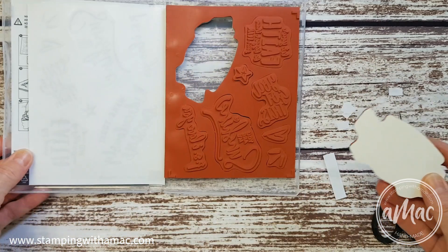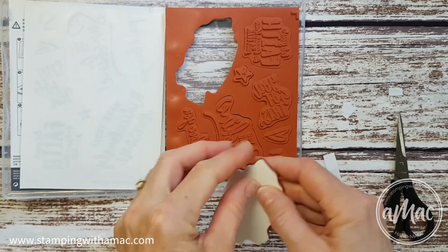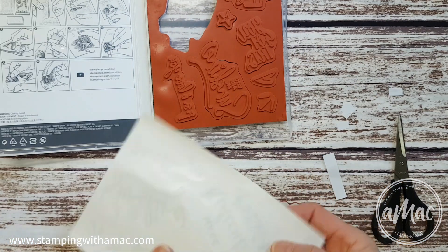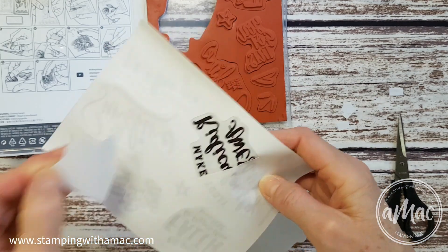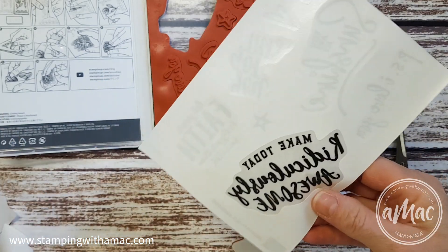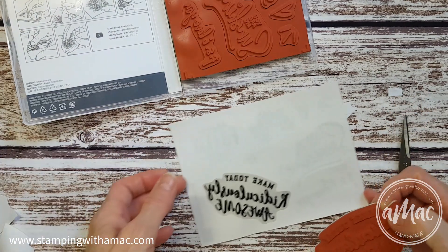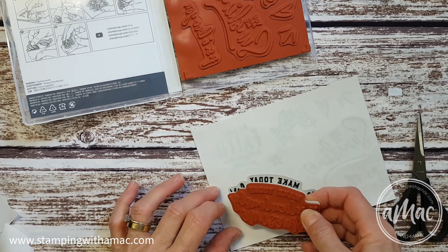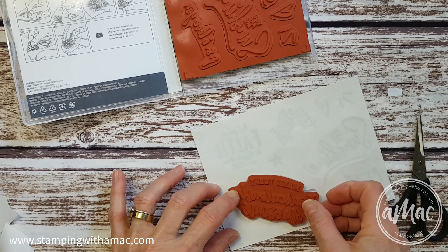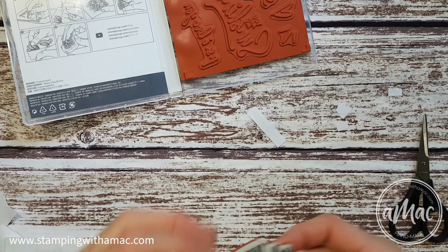This is a stamp set that I haven't mounted yet. I'll peel off my backing, find my appropriate sticker that comes in my case, make sure that I line this up well before I stick it on, and then peel it up.